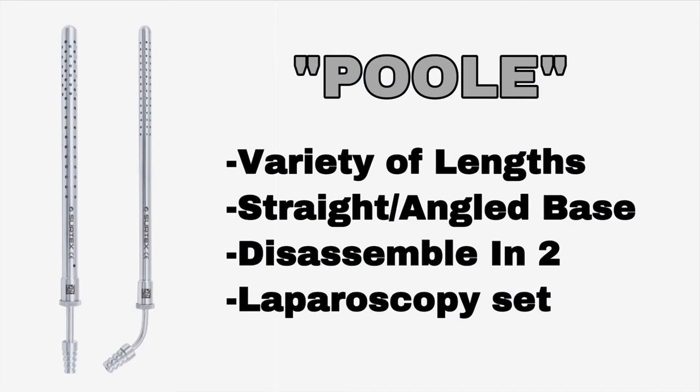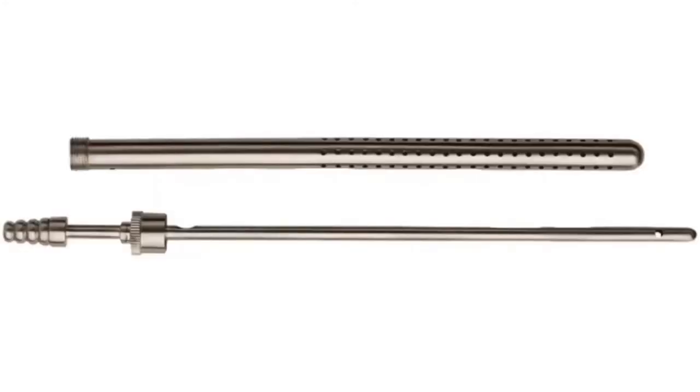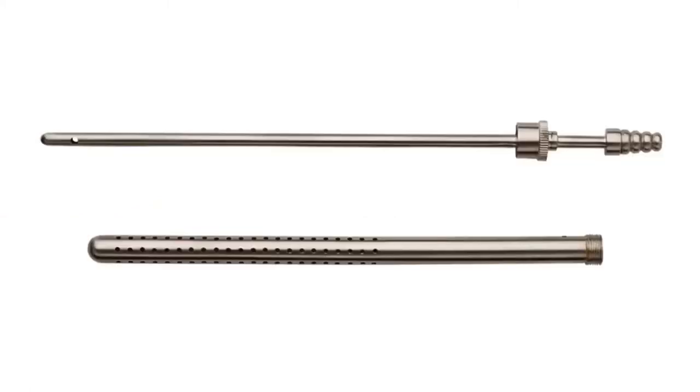This is the Pool suction. It comes in a variety of lengths and can be straight or angled. It has to be disassembled prior to cleaning and sterilization, and it is commonly seen inside laparoscopy sets.